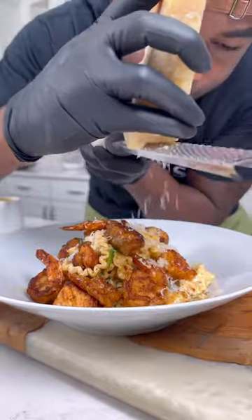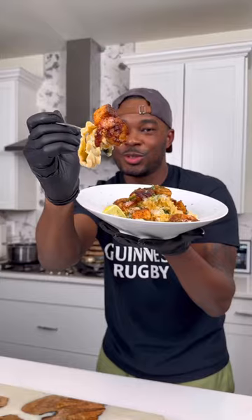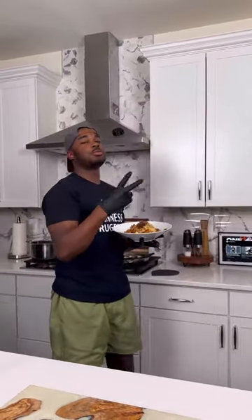Hit it with more Parmesan, plated it, topped it with that salmon and shrimp. And of course, I hit it with more Parmesan and fresh parsley. Man, this stuff was the truth. Creole family, holla at me — it's a wrap. Let's go.